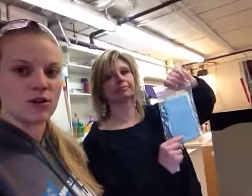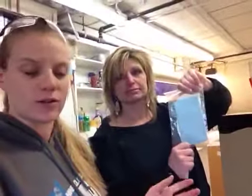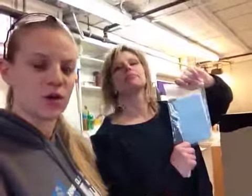Use that blue rag to clean this black acrylic and nothing else. Black acrylic scratches pretty easy and shows it — all acrylic scratches easy, but the black acrylic will show it. That won't scratch it. Just make sure it stays clean.